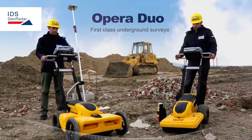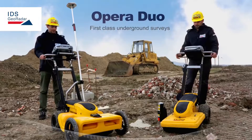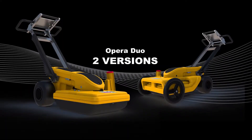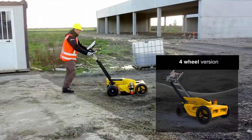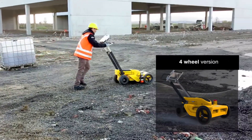Opera Duo is a first class ground penetrating radar for utility location and mapping from IDS. The solution is available in two versions: a compact and lightweight two-wheel version, and a four-wheel version which is more stable and adaptable for use on rough terrain.